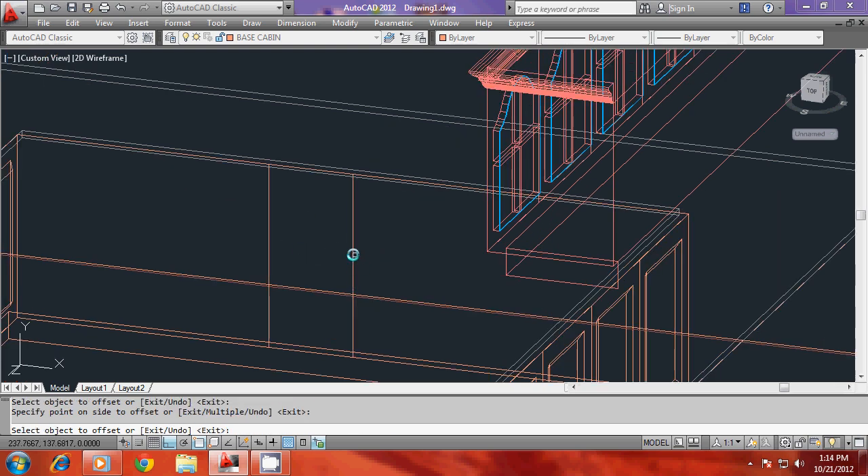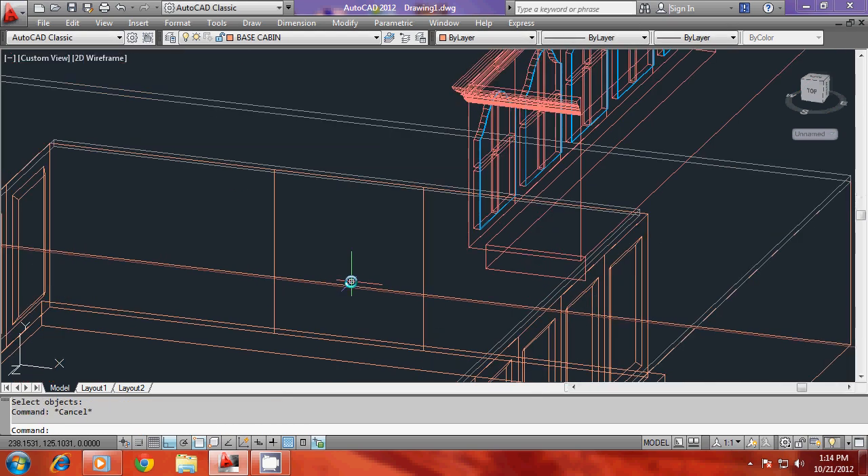I'll select this as the object and side to offset, and select object to offset and side to offset. Then I'll erase the central line and I would like to divide this into four equal parts because I would like to have four rows here vertically.